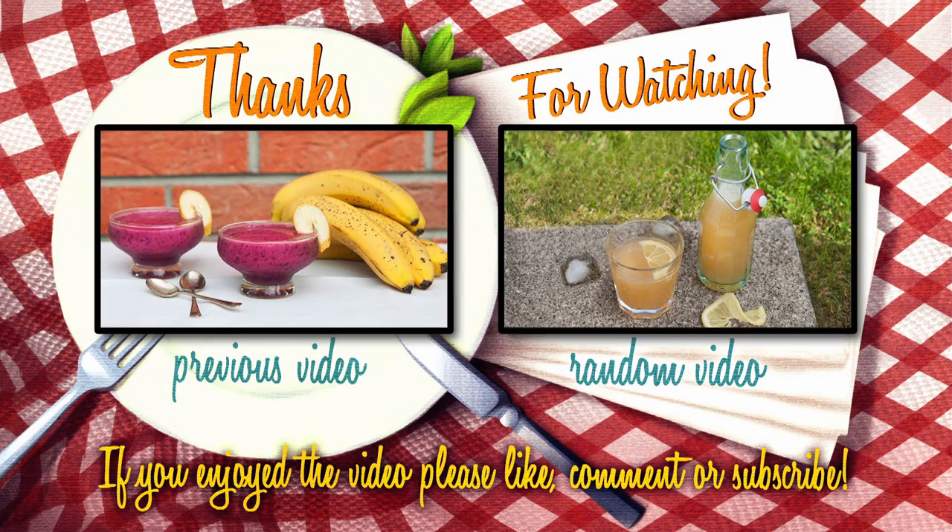Thanks for watching this video, and if you liked this recipe, don't forget to leave us a thumbs up and subscribe!